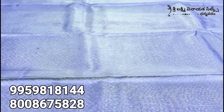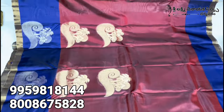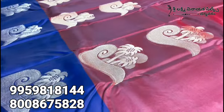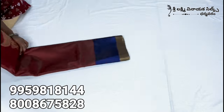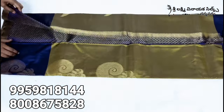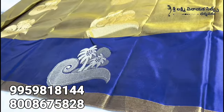We have a blouse set. The ones that are in the same color — let's look at the color here. Here is the color in this same design and different color. Here is the kong, this is the design. Here is the blouse, this is the blouse piece. Here is the design of the saree.